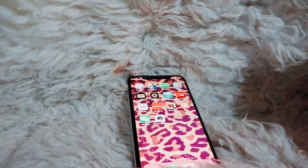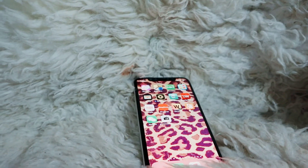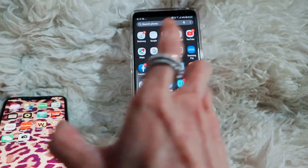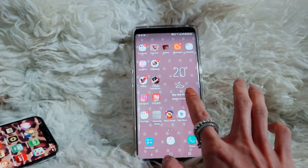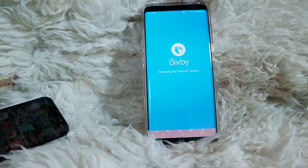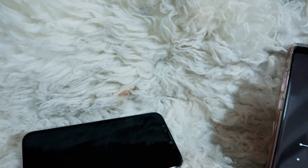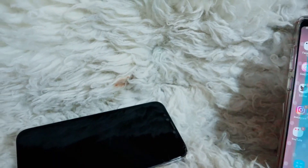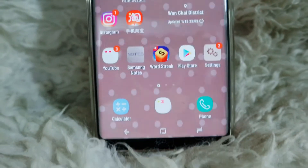With a phone that has an app drawer, you can hide your apps in the drawer — this is the app drawer here — so when you don't use those apps, your home screen pages can be very short. And then there's no customization, so everybody's phone looks the same.